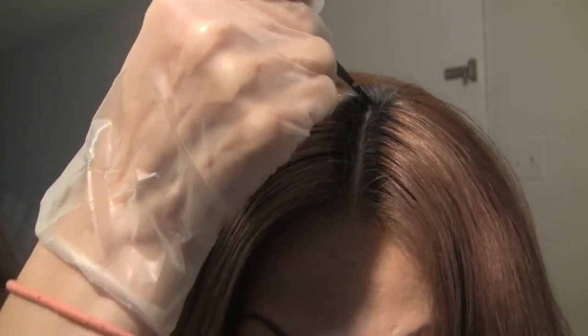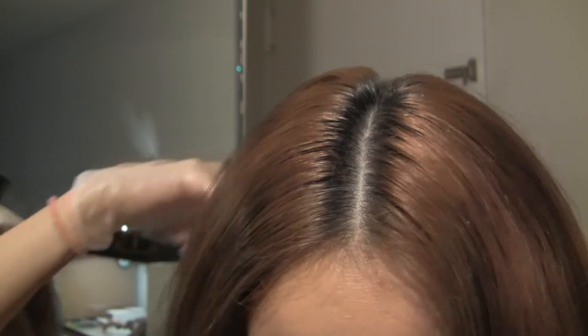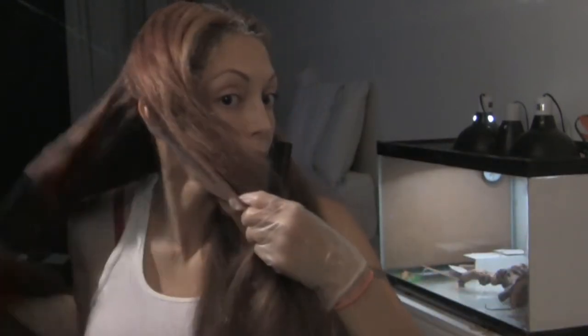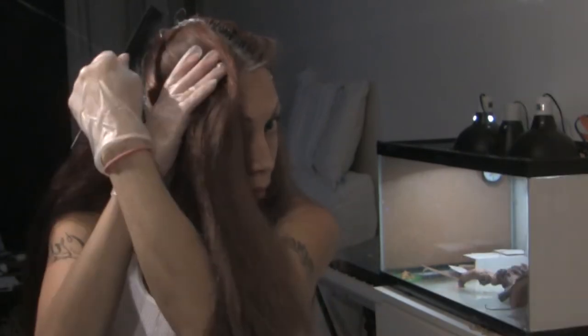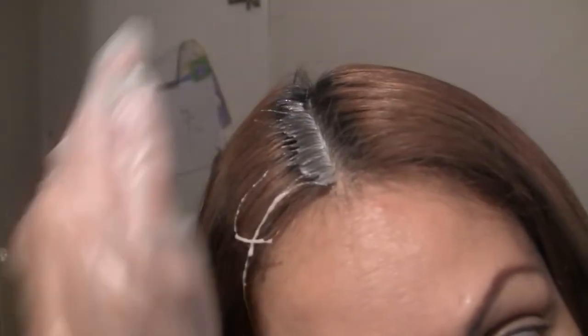You want to start at the front forehead area and just part it down the center all the way to the nape of your neck. Then for sections three and four, go from the top of your head down to the back of your ear — that panel will be section three, and the other side will be section four. So four sections total.